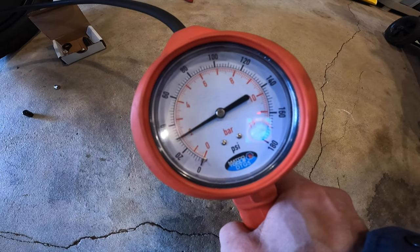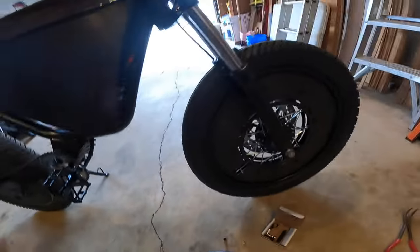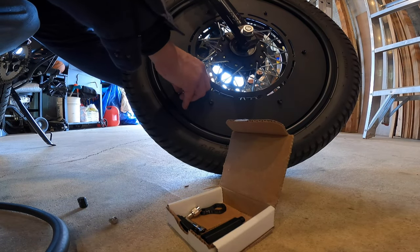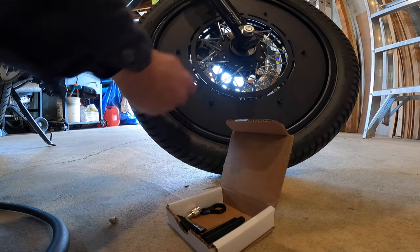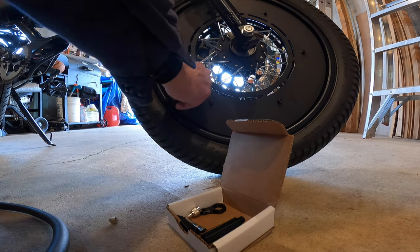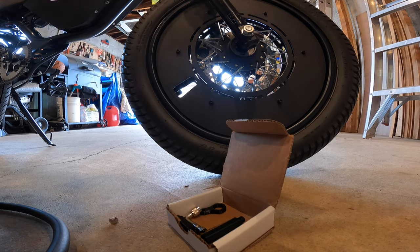It's a good idea to crank up the pressure. Me personally, I think 40 pounds is too much — I'm more of a 33 PSI kind of guy, and that's where I'll be leaving it. Once done, I can quickly remove the angled valve stem, put my cap back on, and jump to the other side.